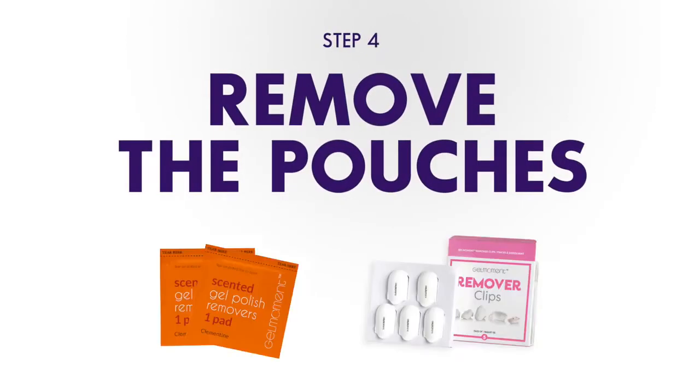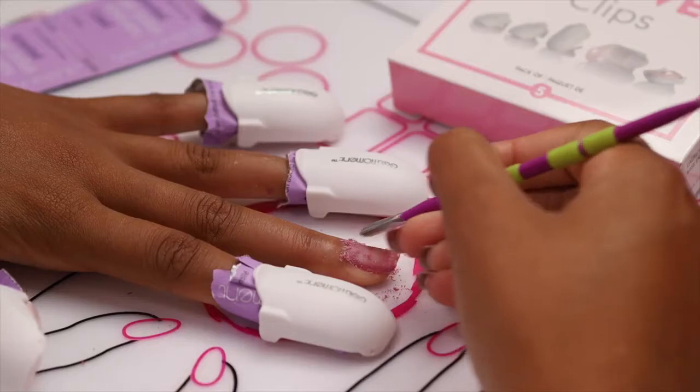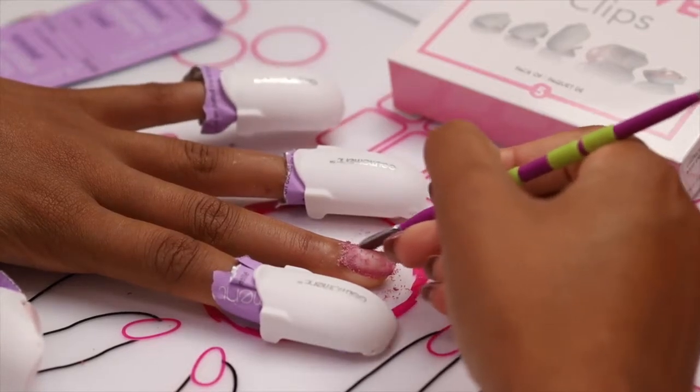Step four: remove the pouch starting with the first nail you wrapped. The polish should be gone. If there's any remaining residue, simply loosen up the already softened polish with a Gel Moment cuticle pusher. Be mindful of your nail plate — gently remove what's left without scraping.